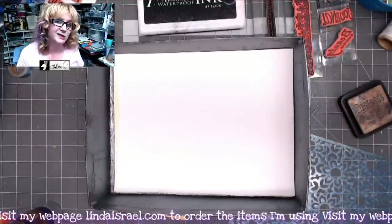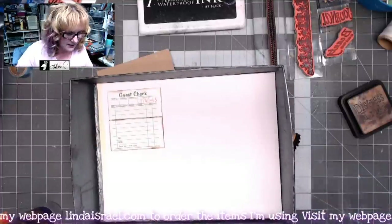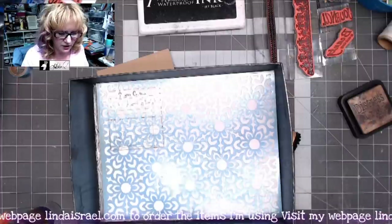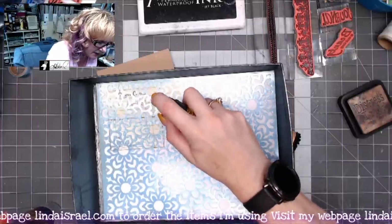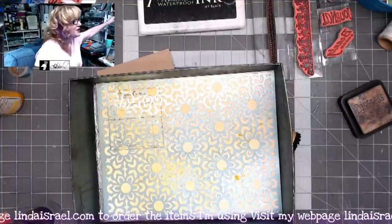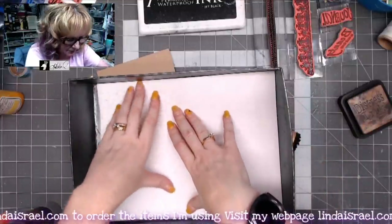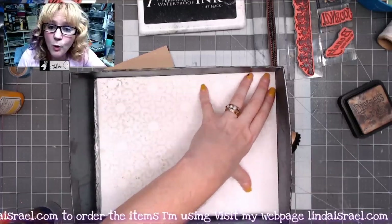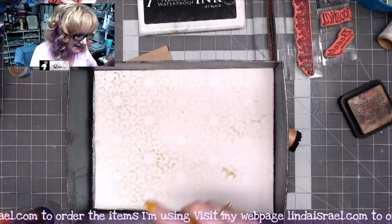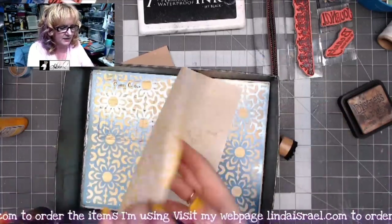Now I'm laying it into my spray box because I want to change the color. I'm grabbing the stencil from the Youthful Yellow Creative Kit and the Youthful Yellow Tattered Angels Glimmer Mist. I'm going to spray through the stencil and also spritz the whole page, since I plan to use this page as my foundation for the junk journal page. I'll grab another sheet of paper to lay on top of the stencil to mop up the spray underneath — a great way to get more than one element from a single stenciling session.